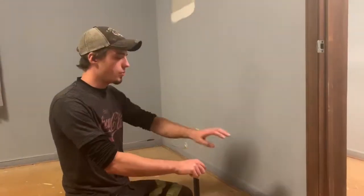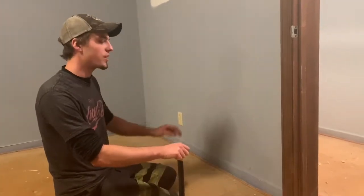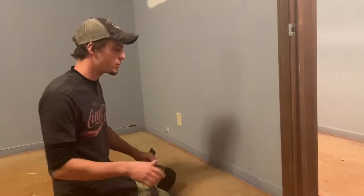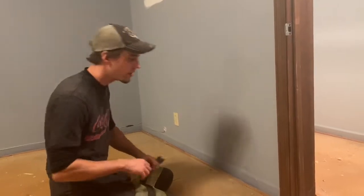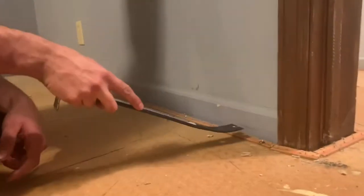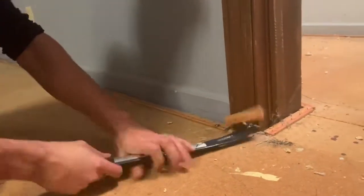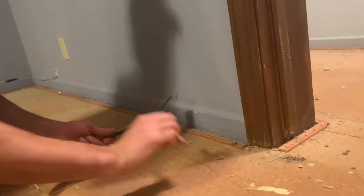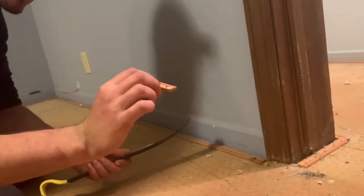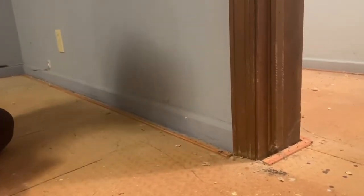Our next step is we're going to pull up all the tack board and pull the baseboard off. In this room it makes it pretty easy - our baseboard is run all the way down to our subfloor, so we can just pop off all of the tack boards. Once we're done with that we'll pull the baseboard off. It comes off pretty easily just with a pry bar, but you have to be careful - it's got some nice spikes that hold the carpet in place. Let's go.